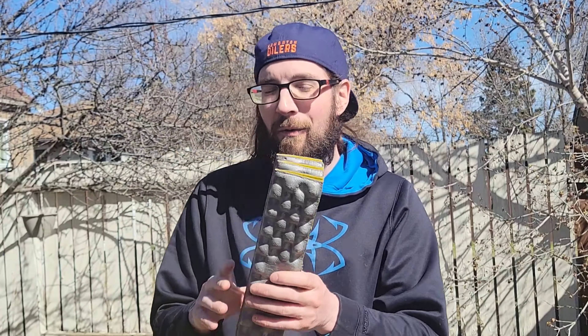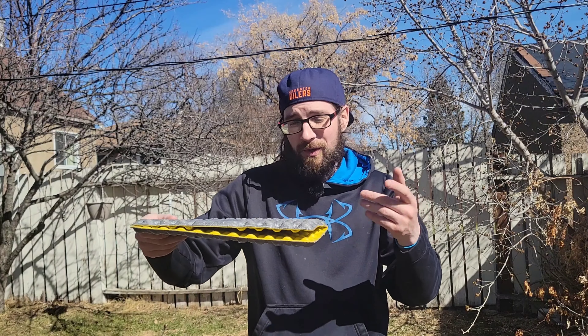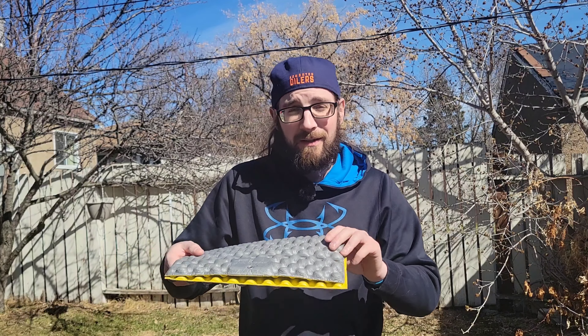A foldable sit pad is also one of my favorite pieces of multi-purpose backpacking gear. You just put this down on a log, a rock, or right on the ground — it gives you a nice insulated, cushy spot to sit.